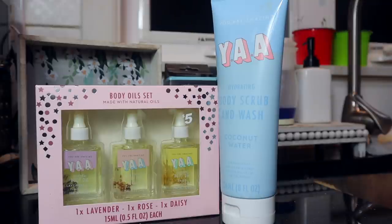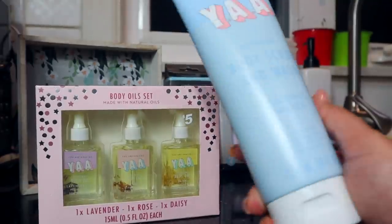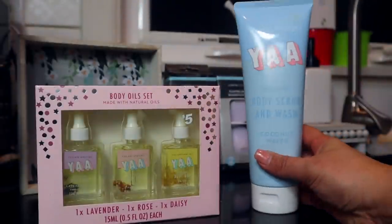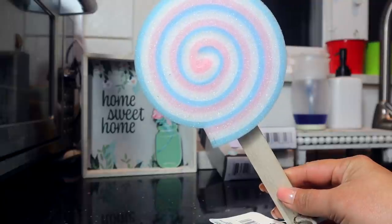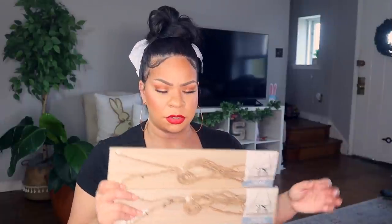From a previous video I shared the YAA You Are Amazing lavender, rose, and daisy oils — I got two of those, retailing for $5. At Dollar Tree I also found the You Are Amazing hydrating body scrub and wash, which retails for $3. I'm going to put these together in a gift basket and not open them. There's also a cute little loofah that ties it all together — the colors go so well together. Maybe for a young kid for their back it could be good, but I love the color combination.